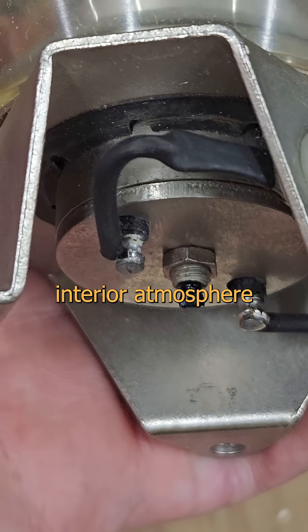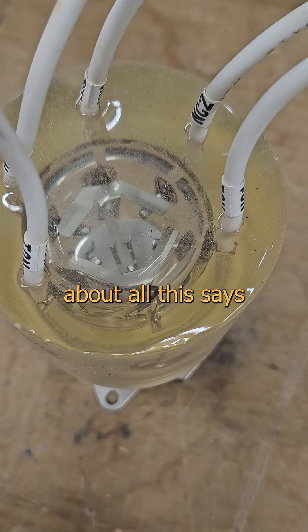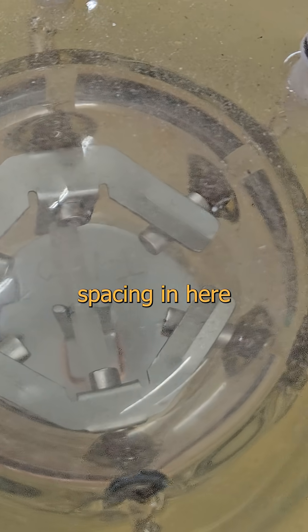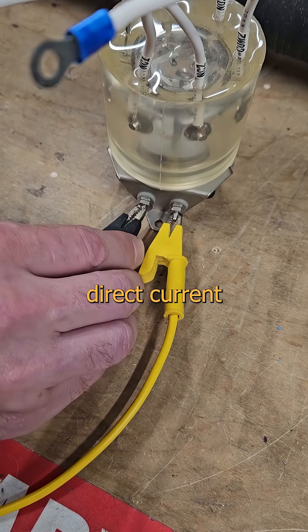It's totally sealed, and that interior atmosphere could be anything from a vacuum to sulfur hexafluoride. Everything about all this says high voltage. But the contact spacing in here is tiny, like normal voltage relay tiny. Let's tickle it with some direct current and see it move.